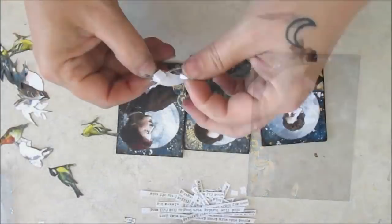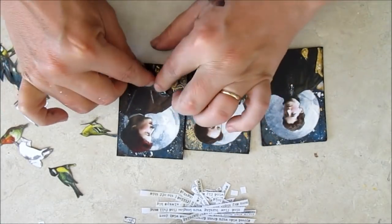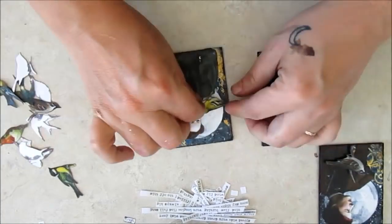A little bird for each moon maiden, and then strings of sweet words of magic and encouragement.